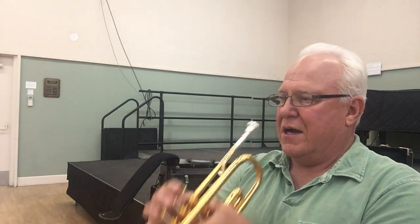Really warm, honey in the sound, even with my commercial mouthpiece. It's quite a horn. Okay, let's see what it sounds like a little higher.